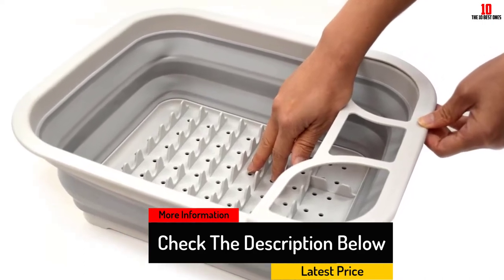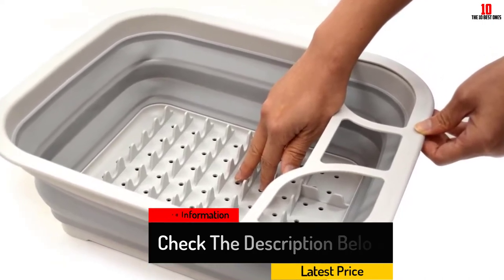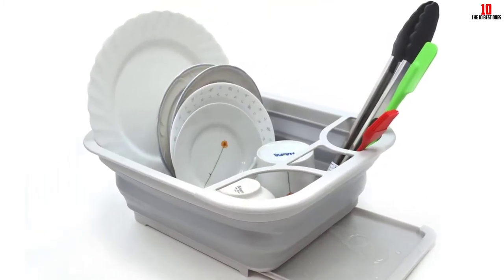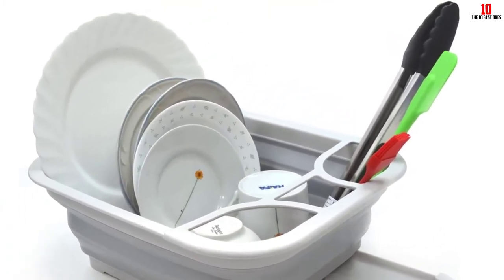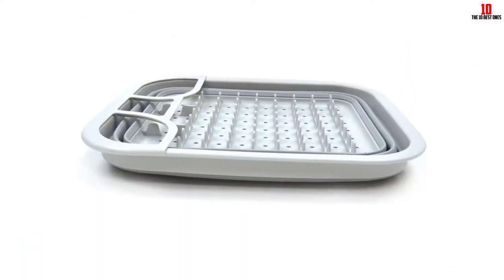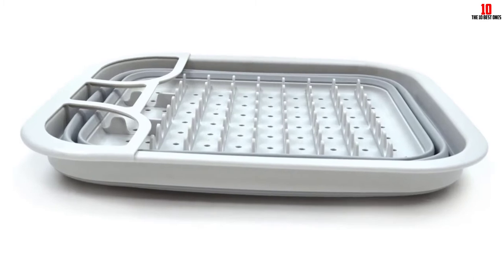The smart design includes a low-profile rack that can hold plates, glasses and other dishes, while the top cover includes three sections. When expanded, these provide areas to dry cutlery and longer items. This versatile drainer can also be used outdoors, making it a great choice for regular campers.